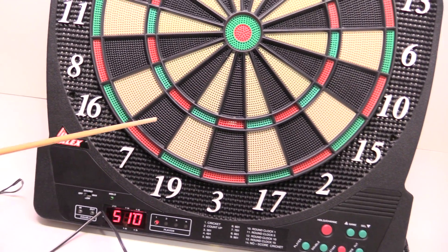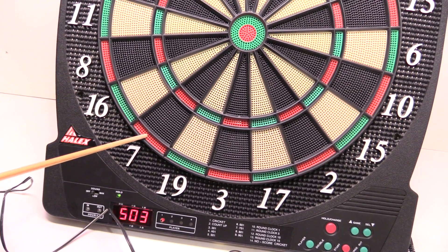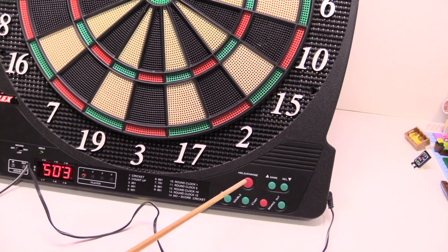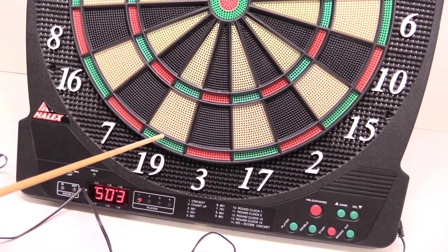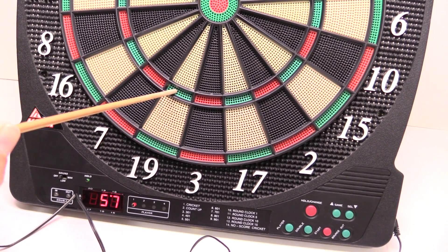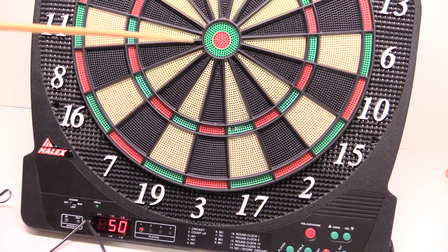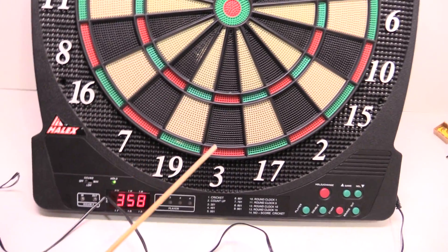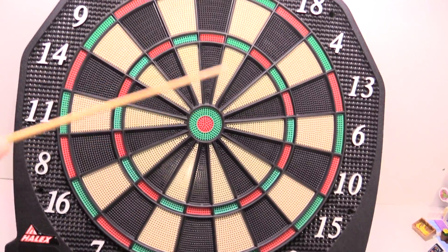The thing is, like say if I hit the 7 here and that registers — okay, the double here, I think it's double. Yeah, and then triple, and your bullseye, there you go. I'm very curious to see how that's set up. The main circuit board is going to be down here somewhere, and the question will be the array here.